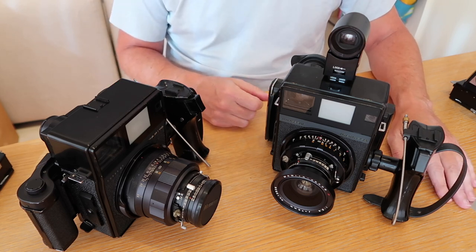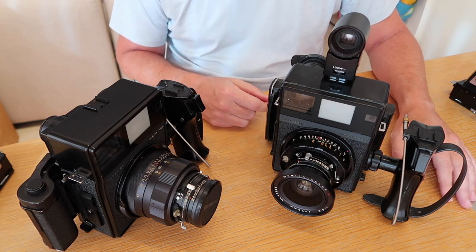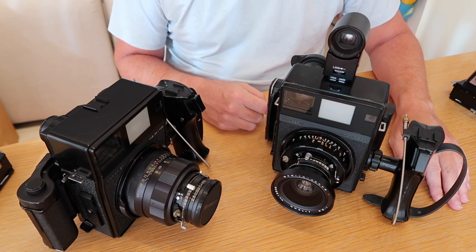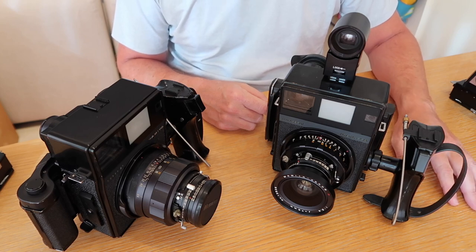Anyway, that's it for my overview of the Mamiya press cameras. As I said, I sell these — if you're interested in buying one, please check out what I have for sale. If you have any questions about them feel free to ask, and if you like this video please let me know. Thanks a lot.